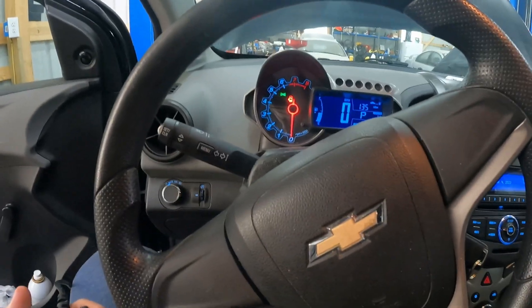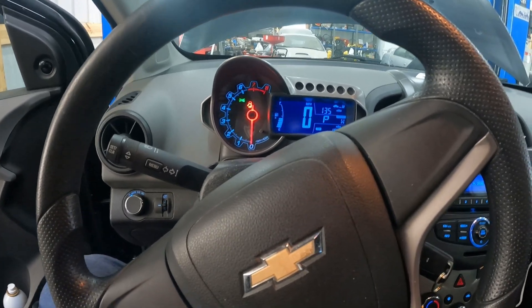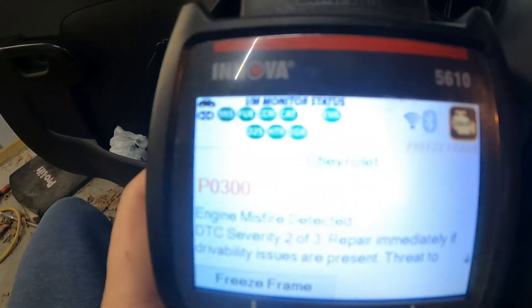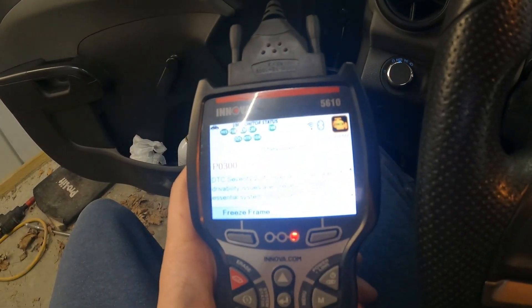All right, first things first. So again, it's a 2012 1.8 liter Chevy Sonic. The check engine light's on and we have a P0300 — you can see that on the scanner. P0300: essentially engine misfire detected, and it's random.